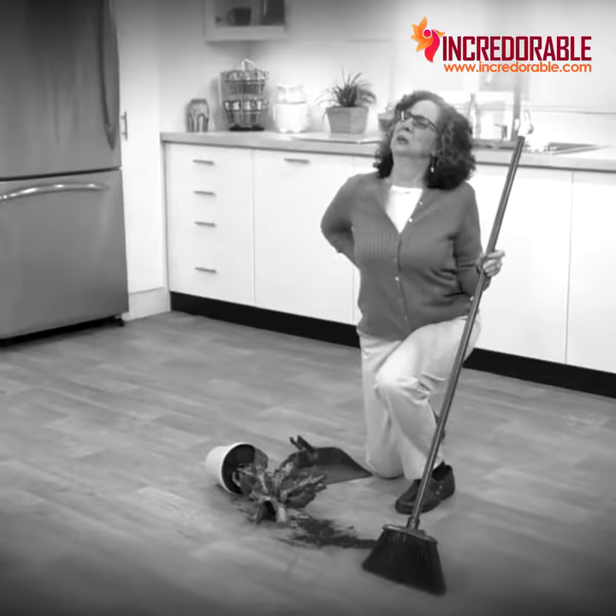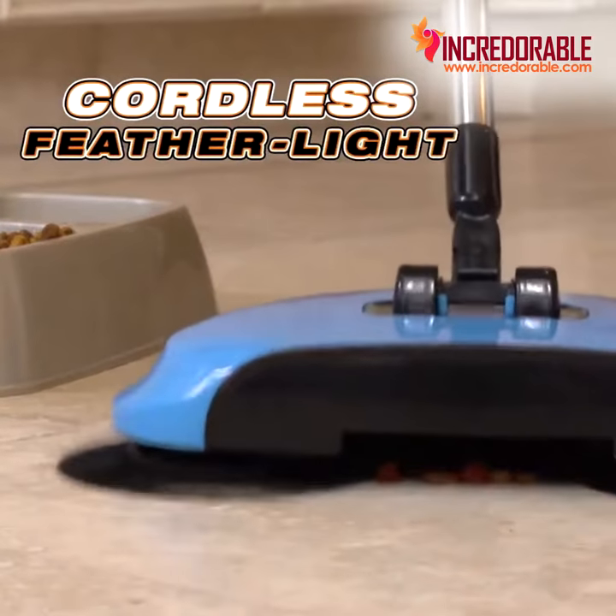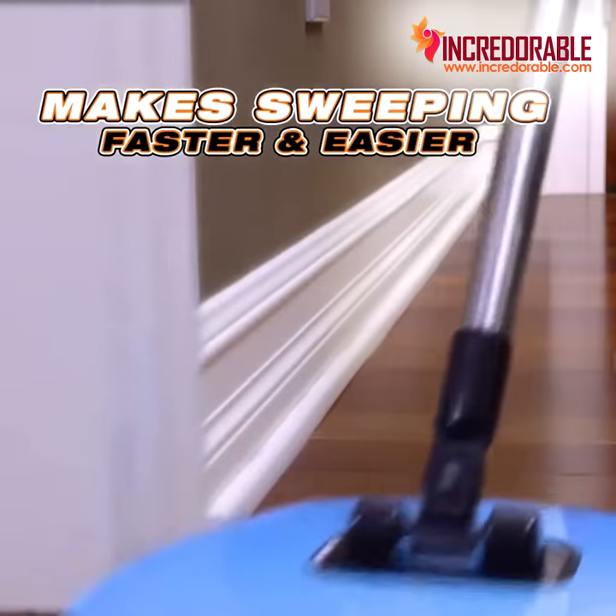Don't strain your back sweeping with a broom and dustpan. Introducing the TurboTiger Sweeper, the cordless feather-light spinning broom that makes sweeping faster and easier than ever before.